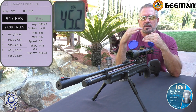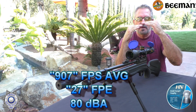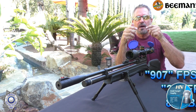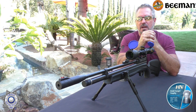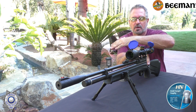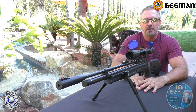When you fill a PCP rifle, any of them, if you're right up to the top of that fill point, you need to take a few shots usually to let that pressure come off that inner valve so the hammer spring then works properly. It usually takes a couple of shots. Sometimes when you chart these out, it'll start out lower, go up higher, and then it'll start to work its way down. But we'll chart this one out for you anyway. Let's move on to the next segment.